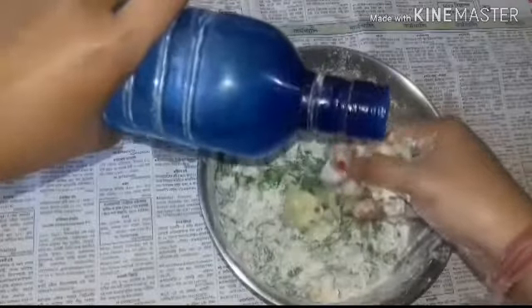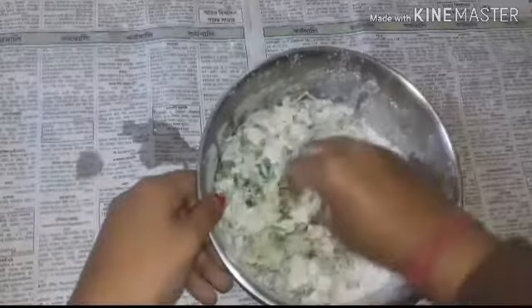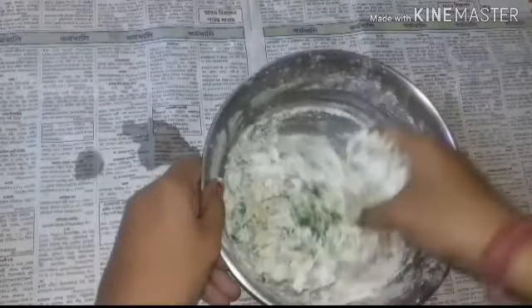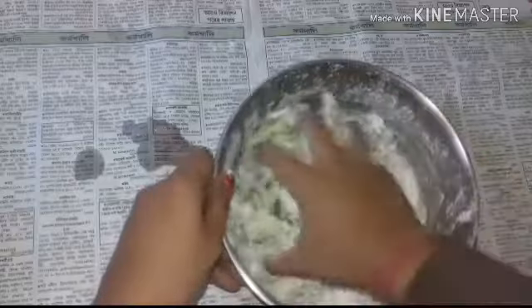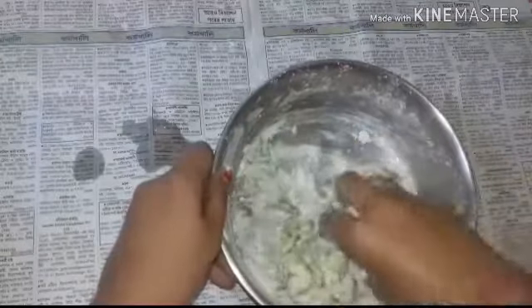I will clean and cut it. This case is normal — 2 fingers, and the other 2 fingers are normal. Then put it on the table.